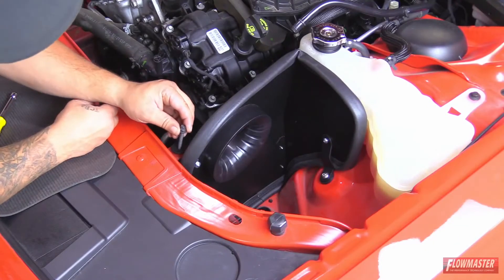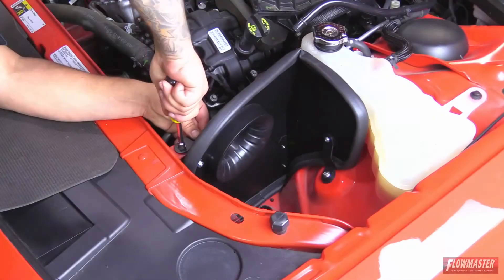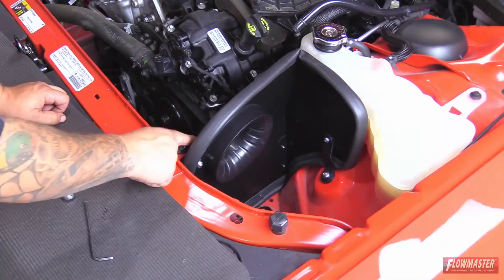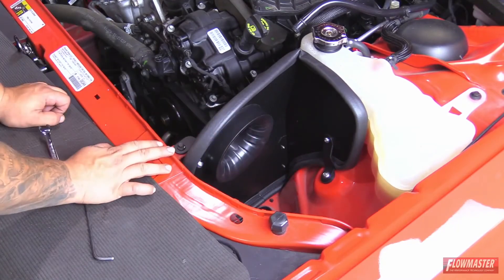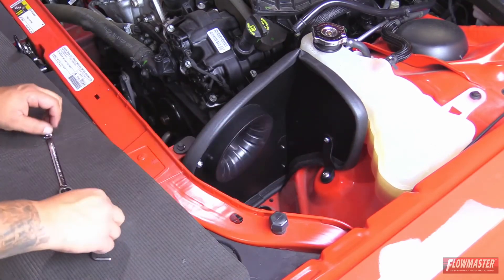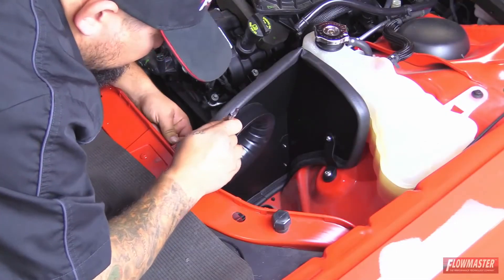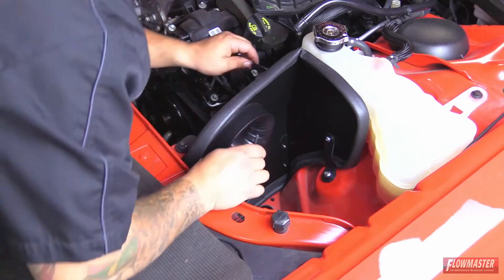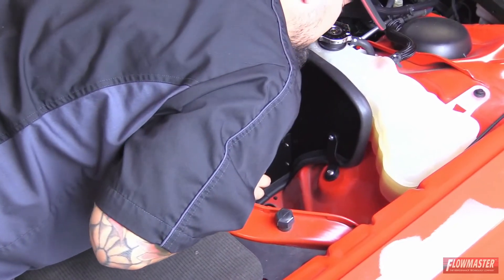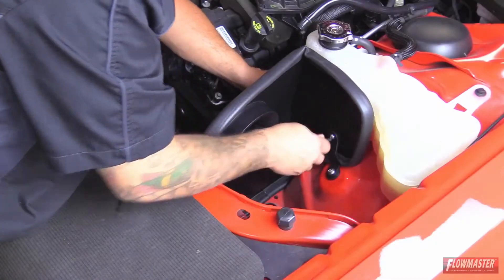Next, put the stock bolt back in — it goes through the bracket first. Now that we have our two brackets bolted down to the factory mounting points of the vehicle, we know the orientation of these brackets, so we're going to go ahead and tighten down the brackets to the heat shield. We've got our heat shield secured down to the factory mounting points of the vehicle, and now we're ready to put some parts on the intake tube.